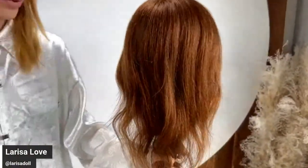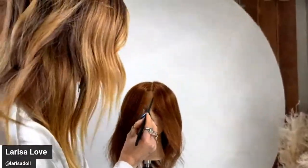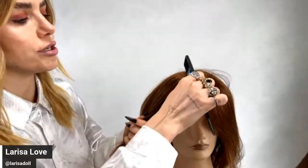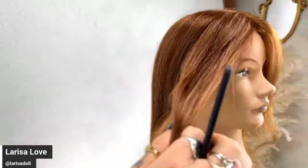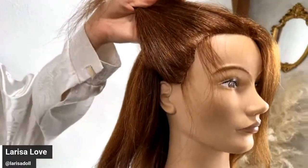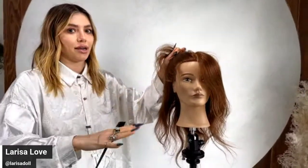Comb through for even distribution — you can automatically see that shine in the doll head's hair. We're going to be focusing on Zone One. For those who've taken my class before, you know I teach with my zone system so we always know where I am on the head. I went ahead and cut a little bit of hair around the receding line and gave her some baby hairs to make this realistic, because everyone has baby hairs and some type of recession. No one has a perfect hairline.